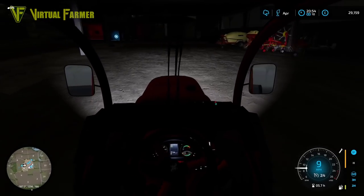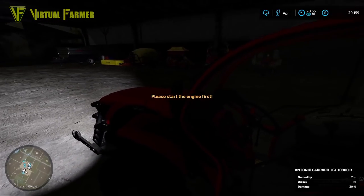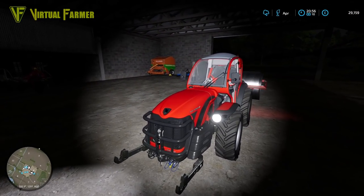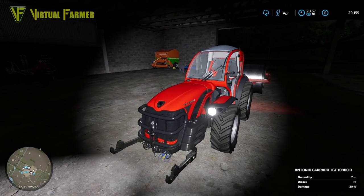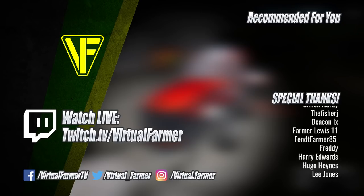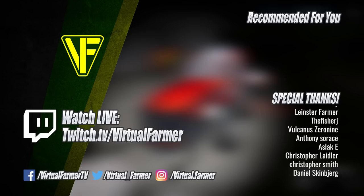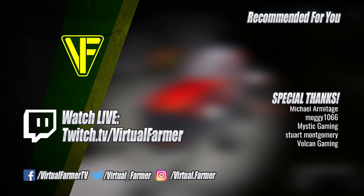Next time we're going to be trying to get these grapevines in, we'll sort out the chickens, and hopefully have a good end to the spring and into the summer. For now, all that remains is for me to say thank you for watching. Please leave a like, drop a comment, and give it a share. Special thanks to all my patrons and channel members - your support is invaluable. For more from Virtual Farmer, check out the links below, follow on Twitch to watch live, subscribe and ring the bell.